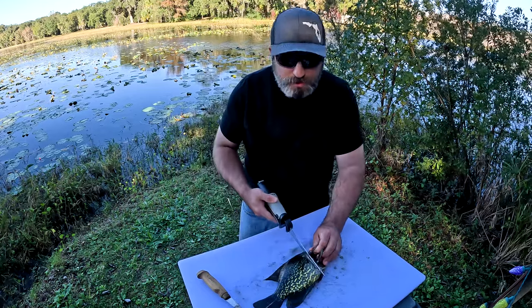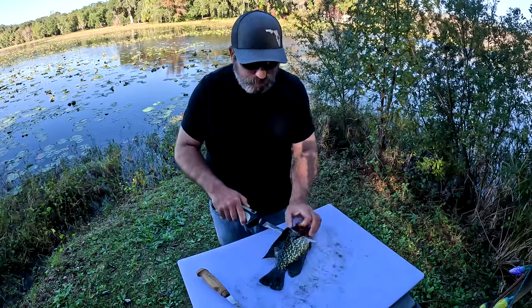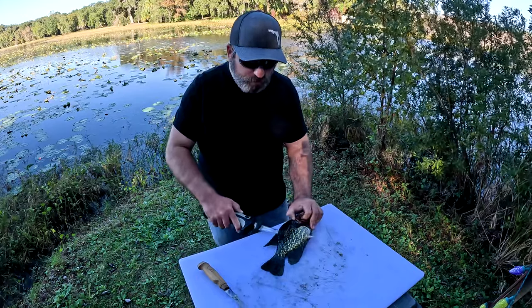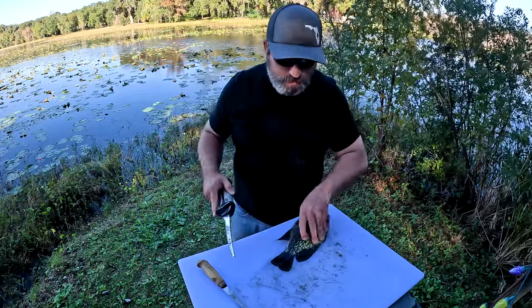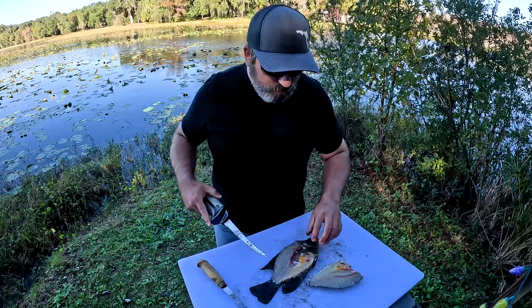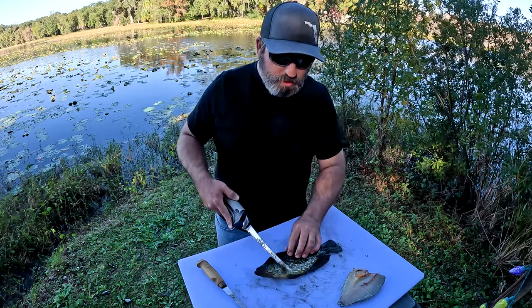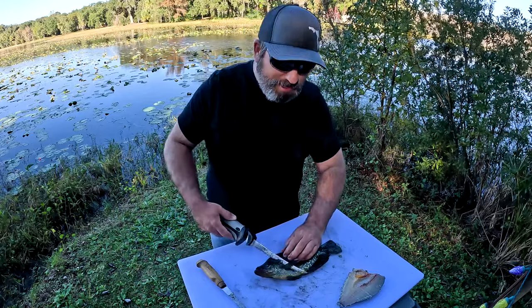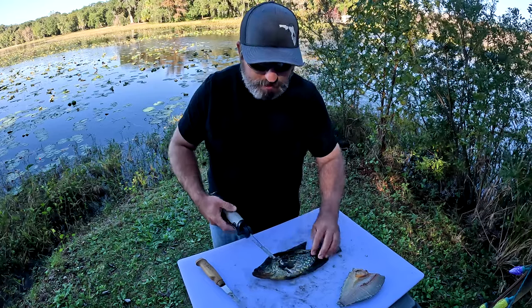I've already got my initial cut, so I'm going to turn the knife and stay on top of that dorsal. There you have it — and there's a little bit of roe in there too. So I'm going to flip it over and do it on the opposite side. Again, underneath the pectoral fin, on the back side of the gills. Cut it down like that — you don't want to go all the way through the fish.